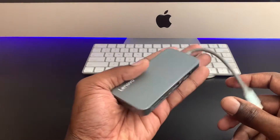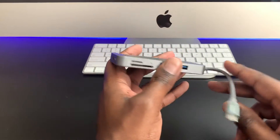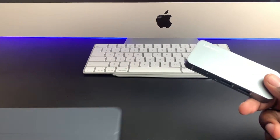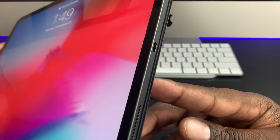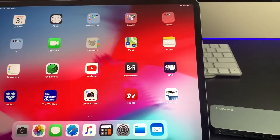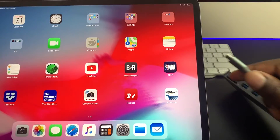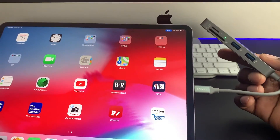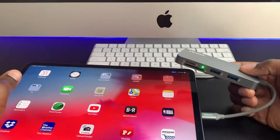What I mainly use this for is on the new iPad, which features the new USB-C port. So we'll open this up, plug in the hub here, and they give us a green indicator that it works.